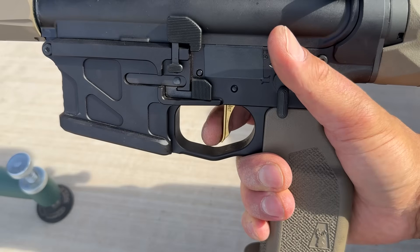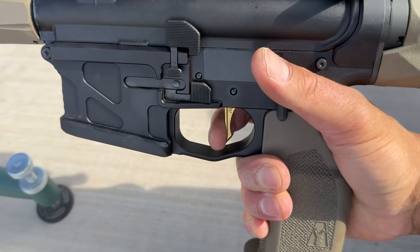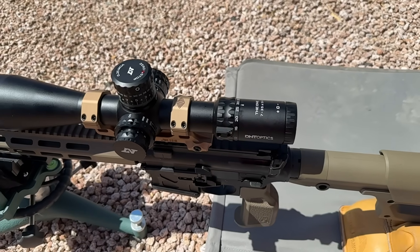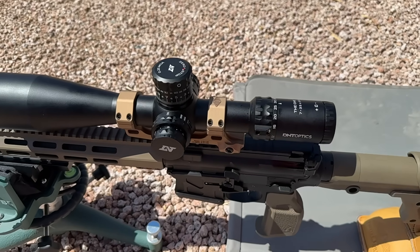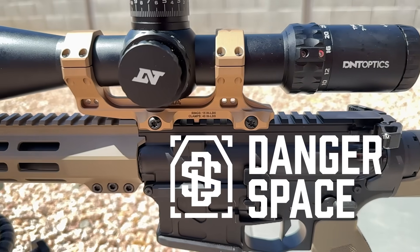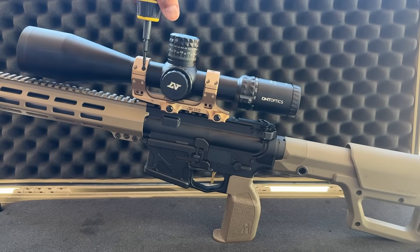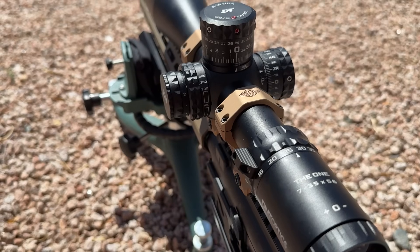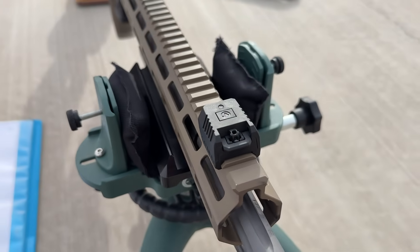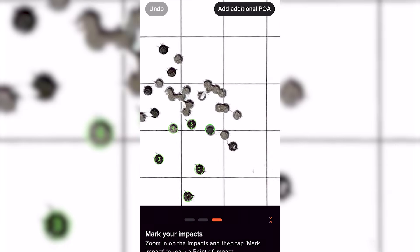The trigger was supplied by American Trigger Company — their AR Gold drop-in trigger, which features a very clean break, short reset, and is drop safe. The bore was fouled with a few rounds before shooting the first group. The scope is a D&T Optics TheOne 7-35x56 with a 34mm main tube, 110 MOA of elevation adjustment, and Japanese XED glass, mounted in a Reptilia mount supplied by Danger Space LLC. The mounting clamps are torqued to 45 inch-pounds and the rings to 15 inch-pounds. Parallax was set using a head nod test. A Garmin Zero C1 Pro chronograph was used to collect velocity data, and a Mantis X10 Elite was mounted to the front of the handguard to track rifle stability and detect possible shooter-induced flyers. Groups were measured using the Ballistic X app.